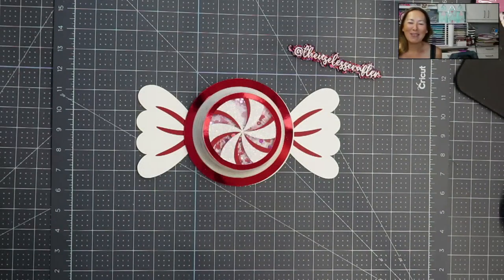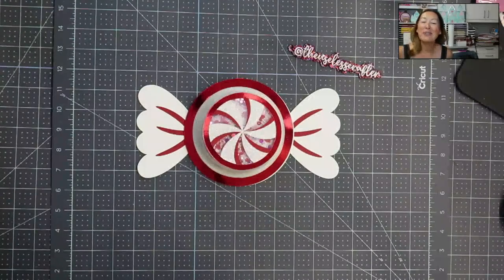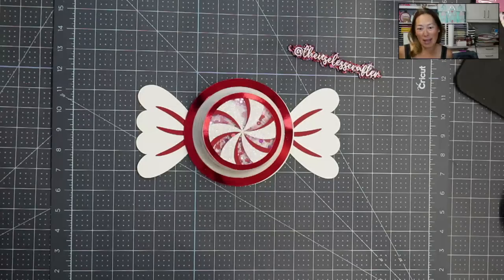Hi, it's Anne from The Useless Crafter, and I'm so excited to be part of the 12x12 Cardstock Shop 12 Days of Christmas event. First, you'll need to sign up for this free event. The link is in the description of this video.